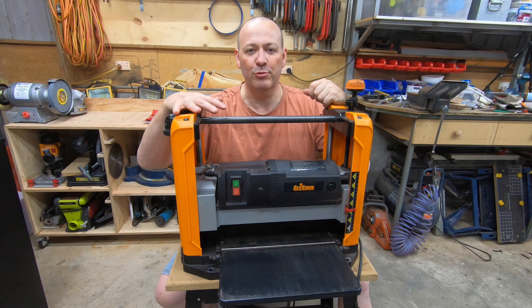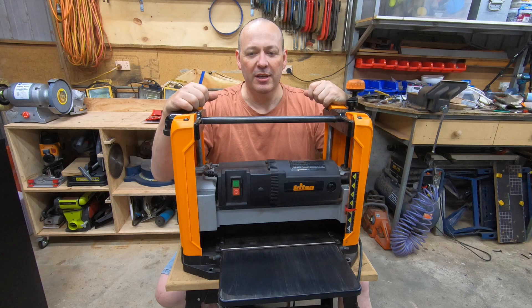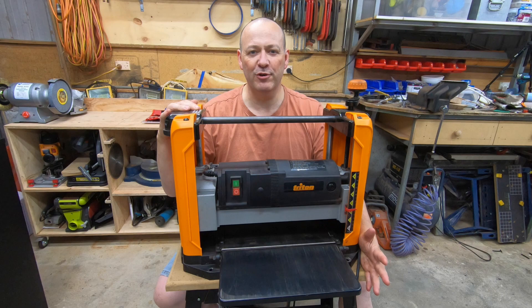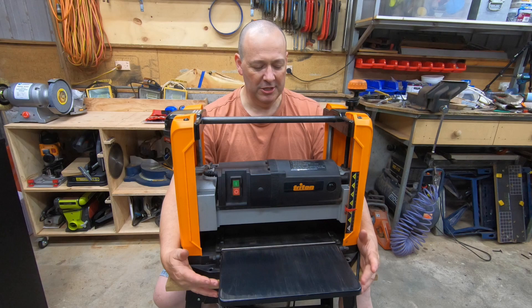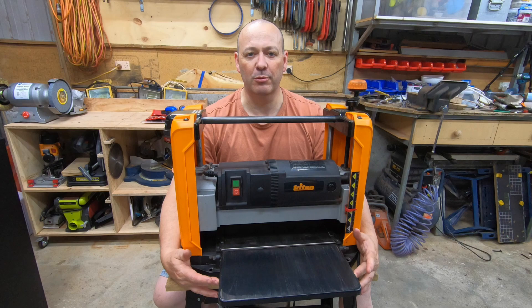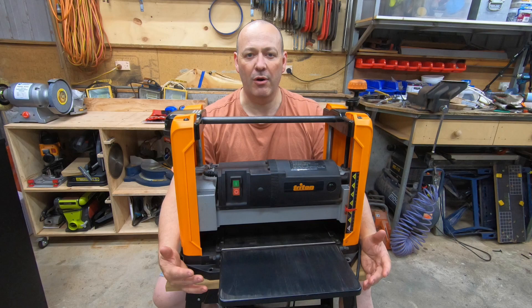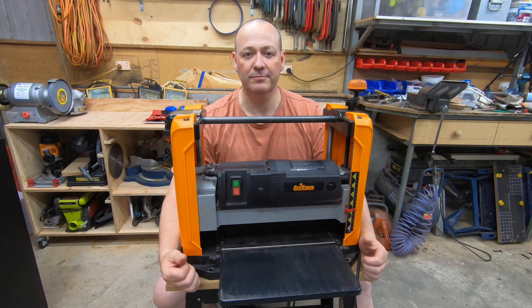That's the rundown on the machine and the features that help make this a great little thicknesser. If you're looking for a benchtop thicknesser, some of those features might help you make a great choice and get great results. A few recommendations: first, the infeed and outfeed tables themselves. I use a little bit of machinist's wax on these just to keep them nice and slick. Being a painted surface, it doesn't last too long, so I keep an eye on the timber as it goes through — if it looks like it's starting to bind up, I just stop, rub a little more on, and then I'm good to go.